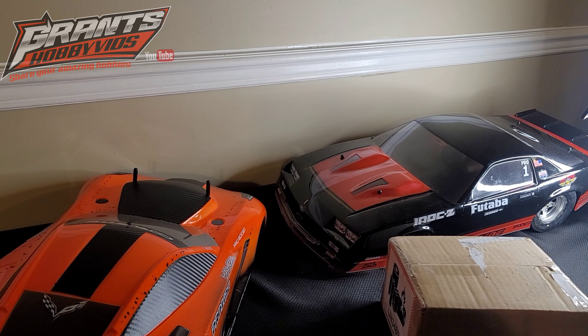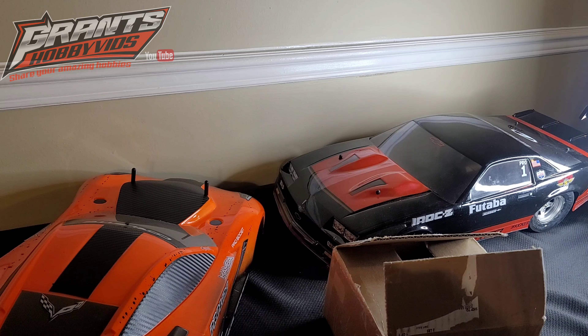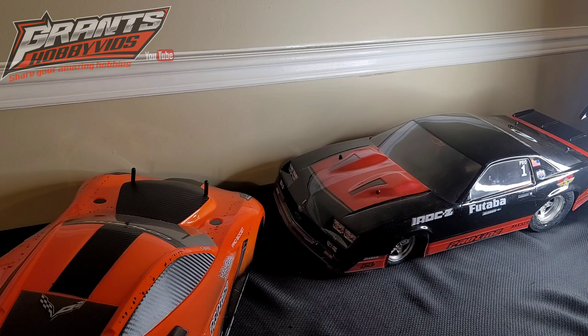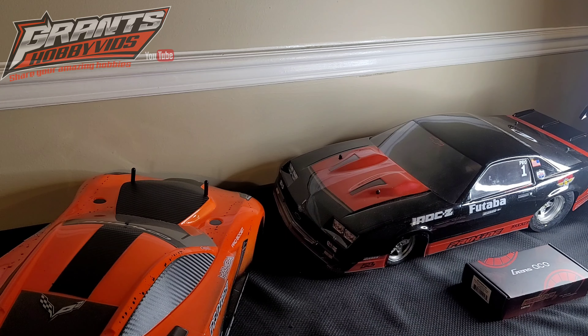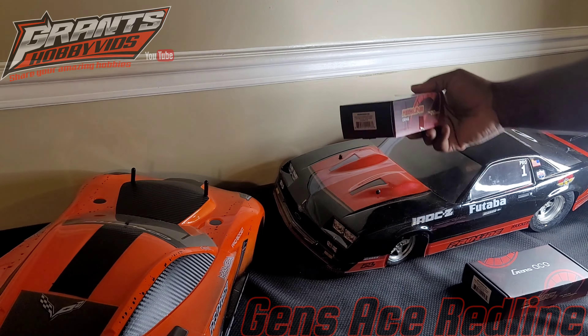Alright guys, I'm about to crack this box open so we can see what I got. What we have is a Gen Zace Redline drag battery, and a Gen Zace Redline shorty battery.